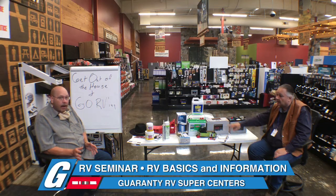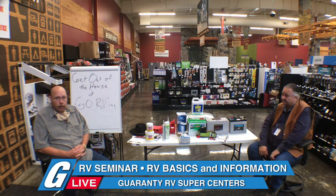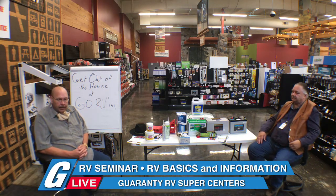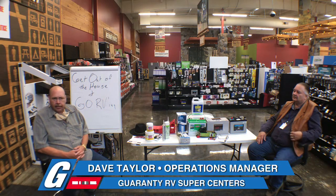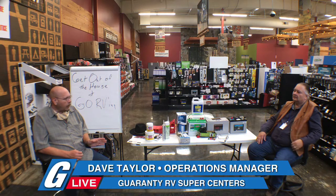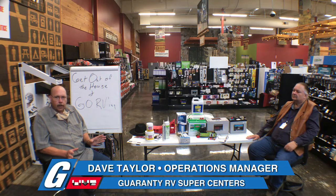I'd like to add: don't run out and just buy some lithium batteries offline and throw them in your 2012 motorhome. Depending on the year of your converter or inverter, we may have to upgrade the charge side to accept these batteries. A lot of the newer converters in the last year or two have a stamp that says 'lithium acceptable.' They do charge at a different rate, so go somewhere that actually knows lithium batteries — your converter may have to be changed out.